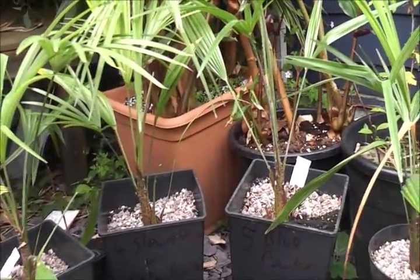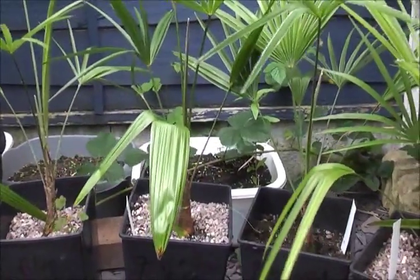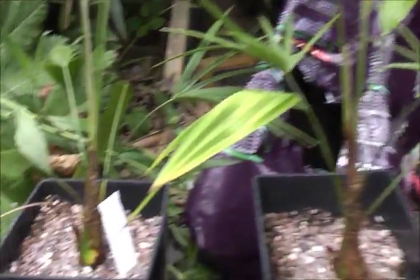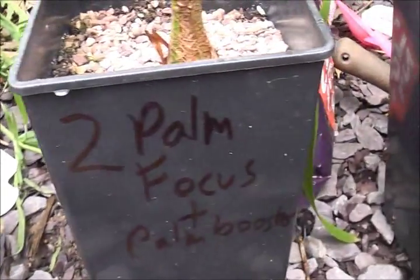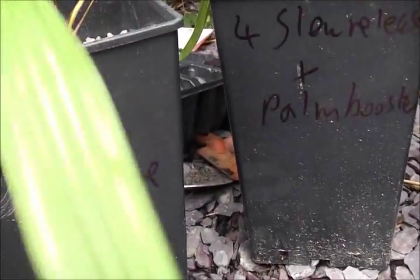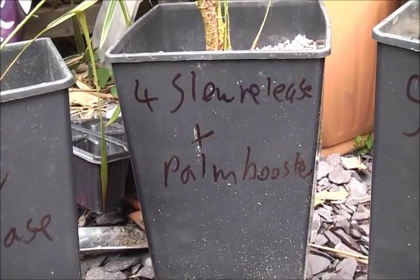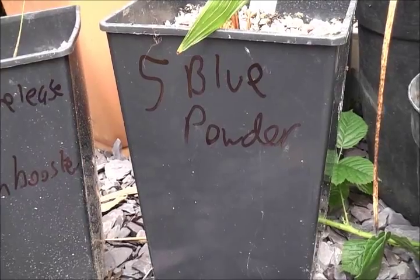What I'm going to do is feed them in different ways. It's the first of July now and I'm going to feed them all the way through to the end of August. The first one is going to have palm focus fertilizer. The second one is palm focus and palm booster. The third one is slow release fertilizer. The fourth one is slow release and palm booster. The fifth one is blue powder.